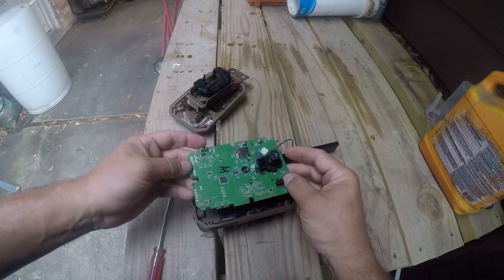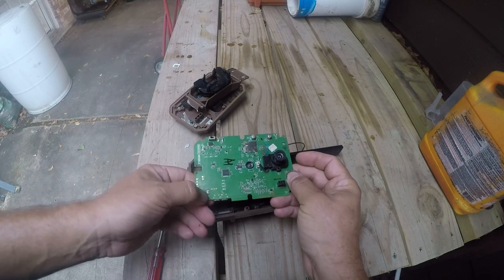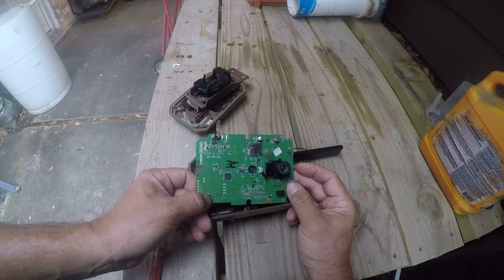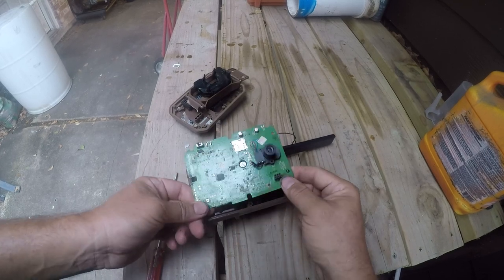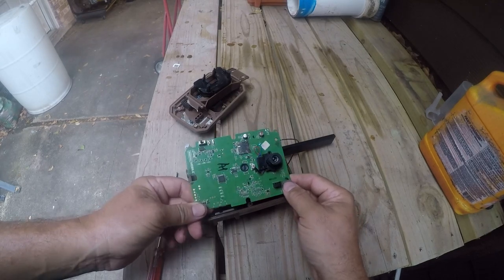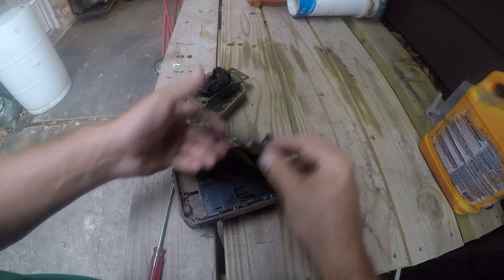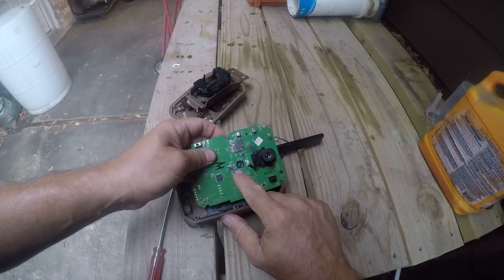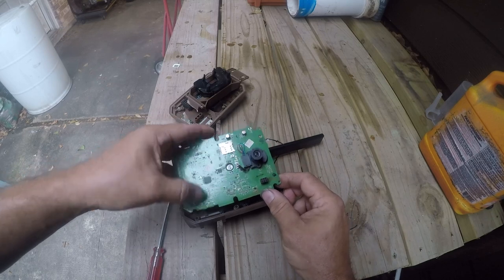Behind the buttons are tiny little switches — the absolute cheapest surface-mount button you could use, which is why it's hard to push. There are four surface-mount LEDs, and that is probably the PIR sensor. If you're going to make a $79 camera, this is what it's going to look like.